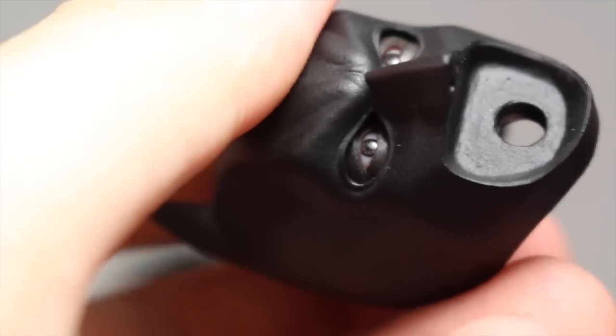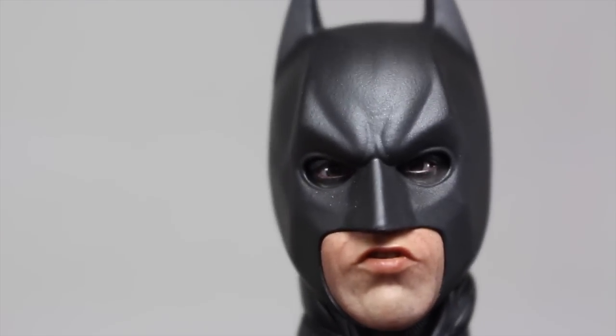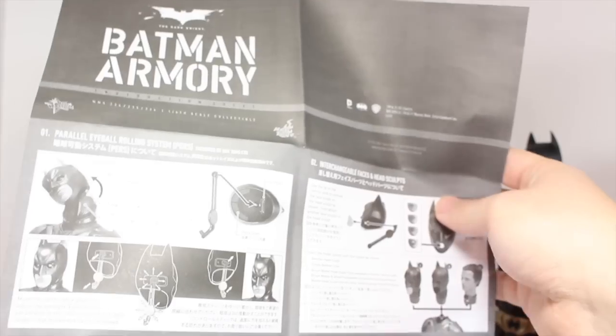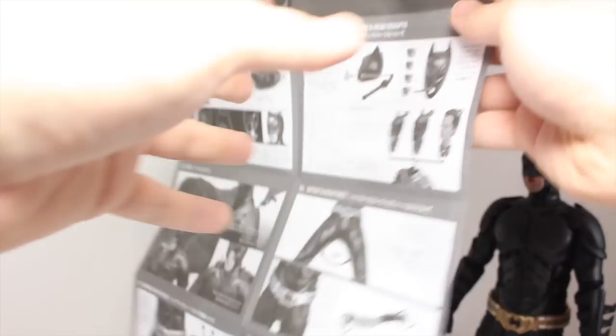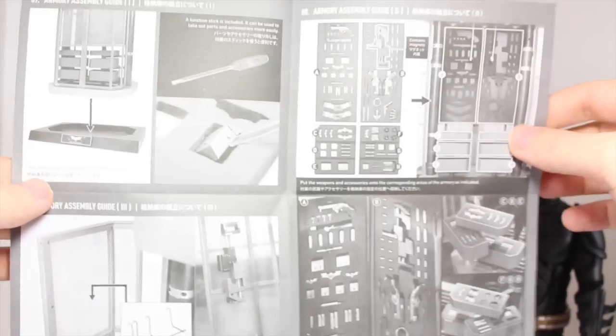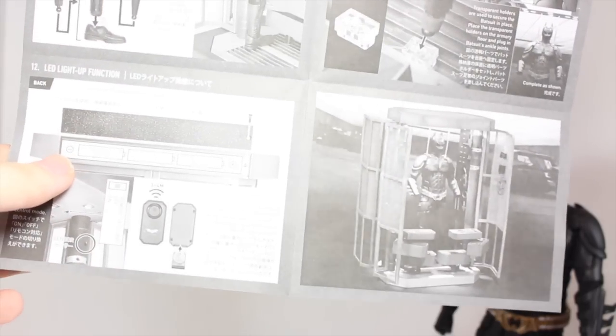You take that tool and just pop it out — this works just like the DX12. Then you put the face right in there. You want a kiss for the new year? A kiss of justice. And you get a very detailed instruction manual on how to use all the features of the Batman figure and the armory. It is super detailed and really long.